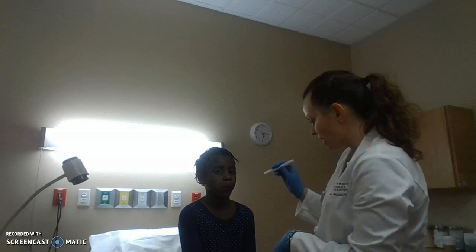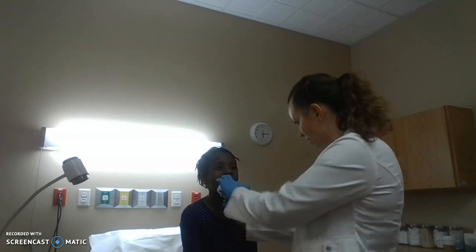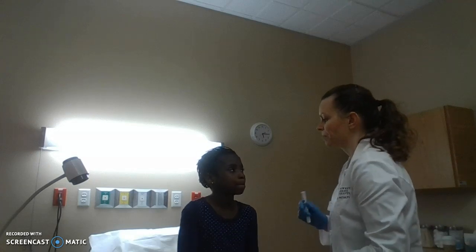Next, I'm going to have you stick out your tongue. I'm going to grab it and palpate — looking side to side. That looks good. There are no lesions or sores or anything like that. I see no leukoplakia or erythroplakia.